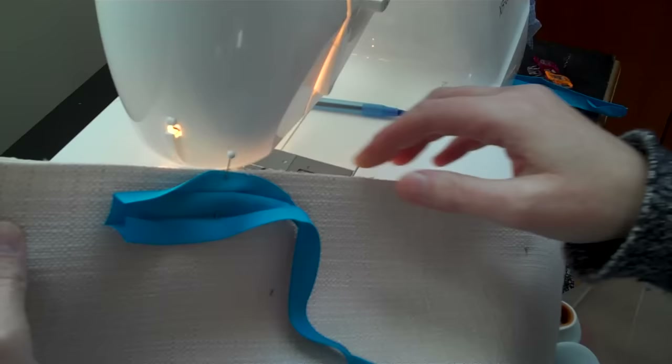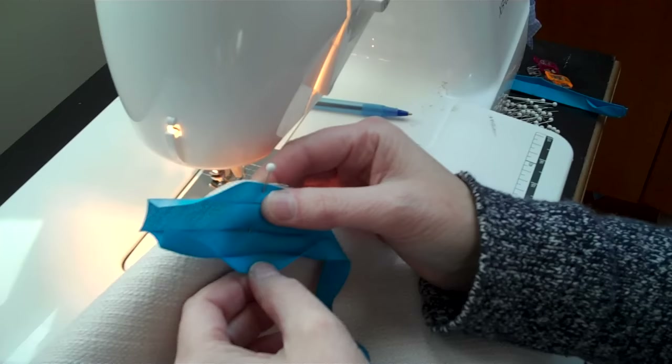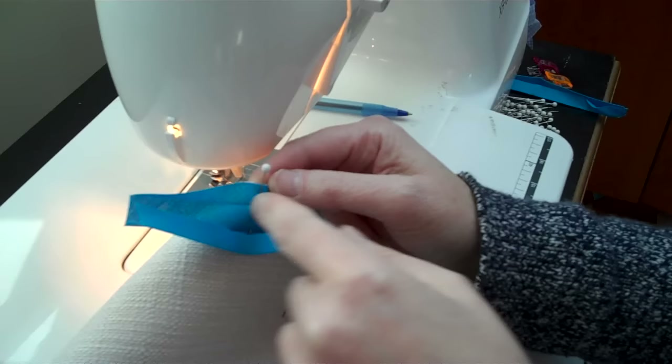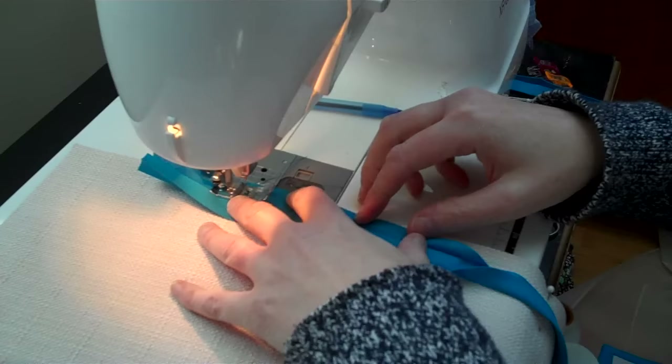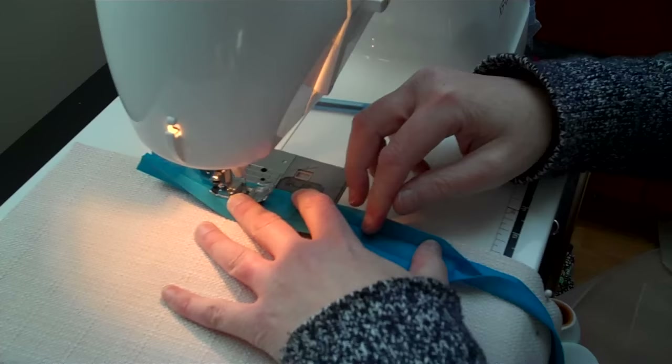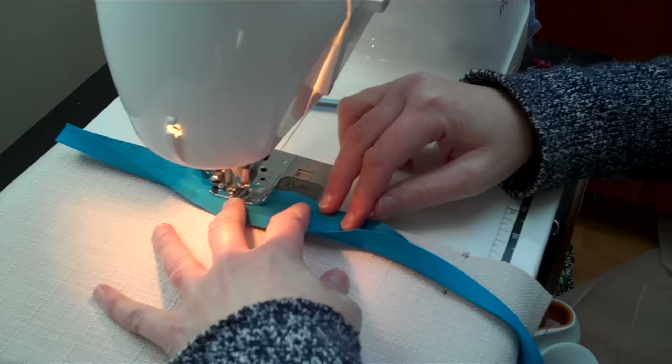The first thing you want to do is, with your rectangle or whatever you're putting bias tape on, start your bias tape, open it up. I'm using the double fold bias tape here. You're going to start sewing about two inches down — don't start up here, start down here where the pin is. Put the needle in and sew down this ditch.